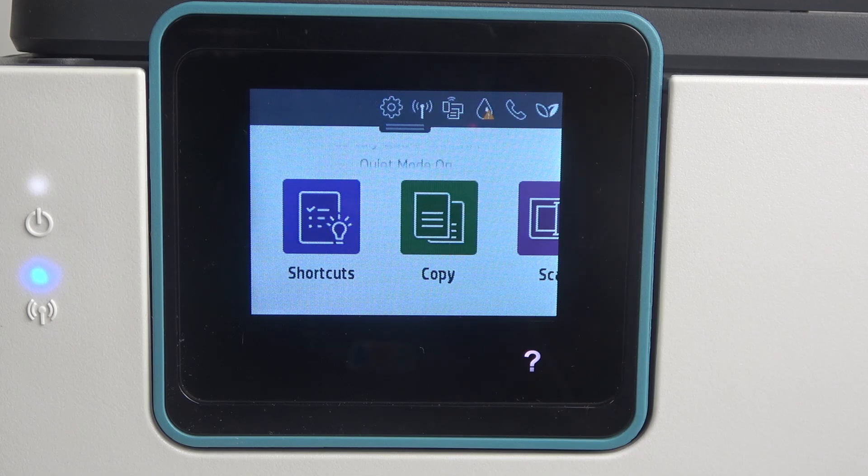Welcome to Hard Reset Info. In front of me is the HP OfficeJet Pro ATN 25E, and now I'm going to show you how to print the network info page on this device.